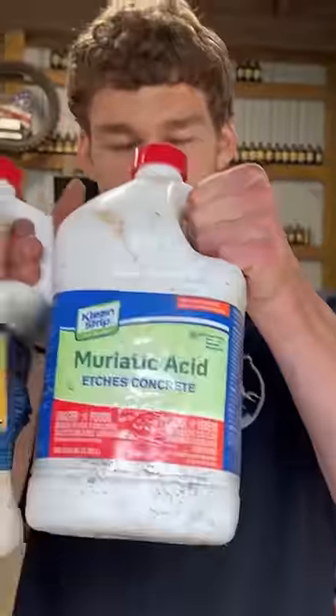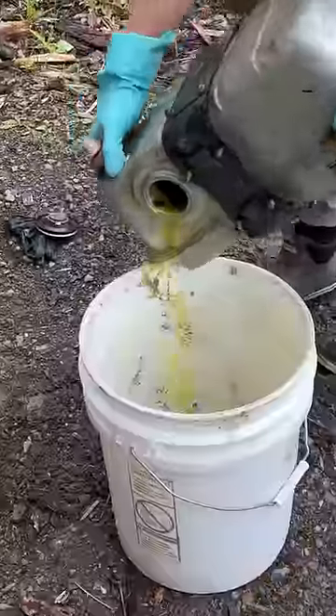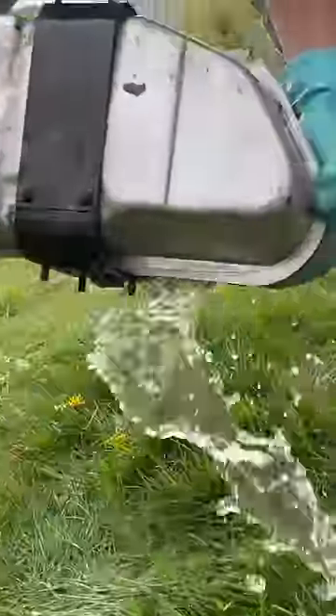To remove rust from the inside of the tank, we're going to use muriatic acid and fill up this gas tank about halfway full of it, which immediately starts converting this rust. After being fully flushed out with muriatic acid, we can dump this out, and then we need to rinse it out really good to make sure there's no acid left, because the acidity will rust the tank again.